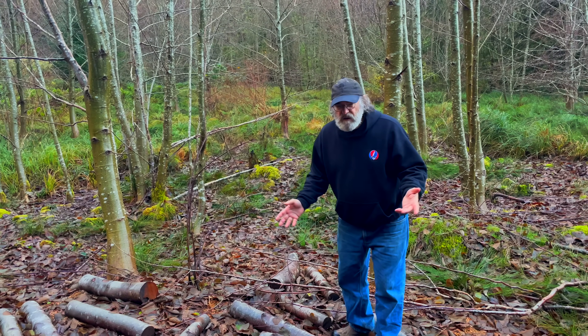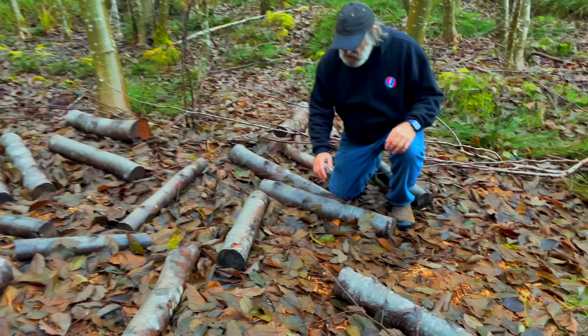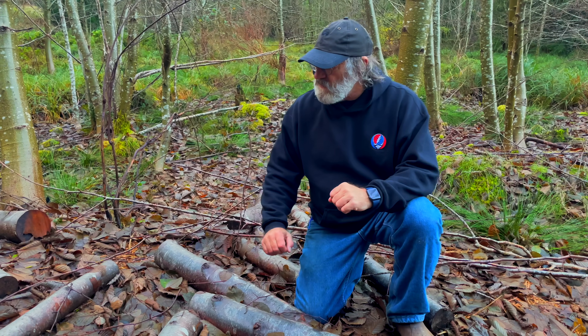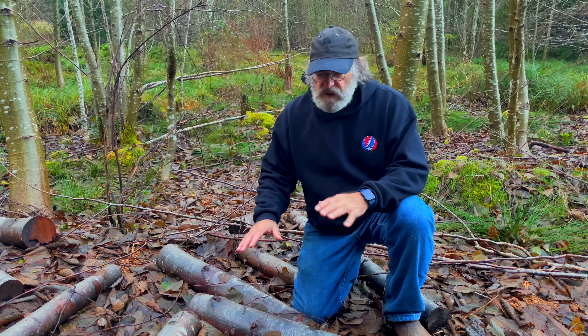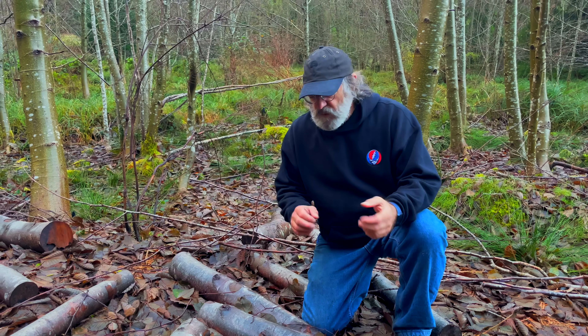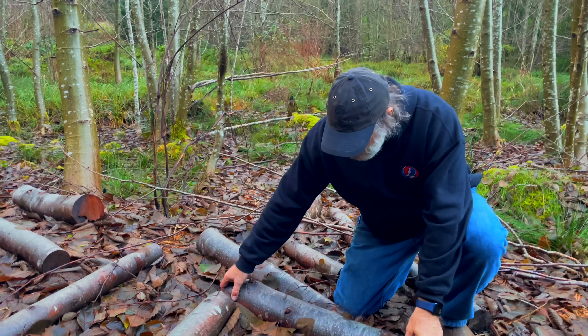It may look fairly nondescript, but come closer. These logs were laid down after mycelium was transferred at about a five percent inoculation rate — one bucket to 20 buckets of wood chips — mycelium grown on grain, then put into wood chips and then expanded. Here are the logs.